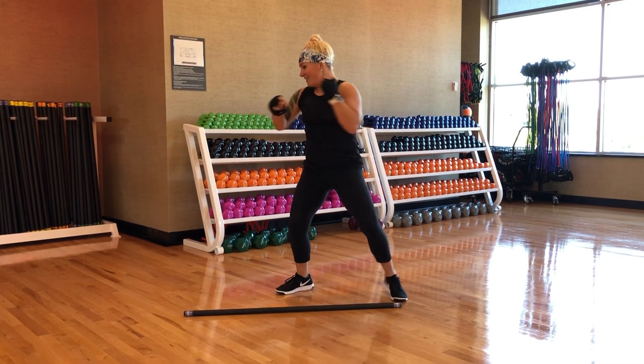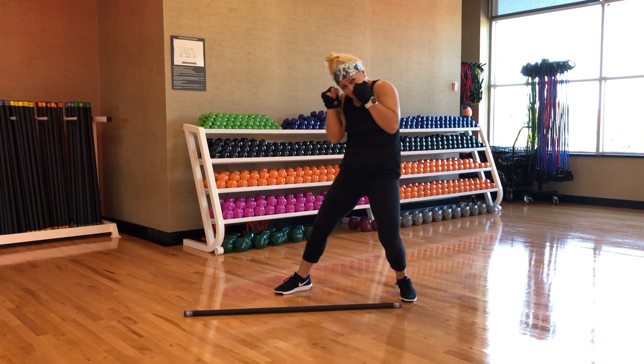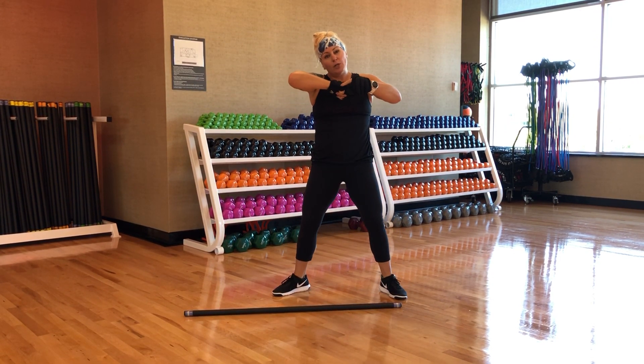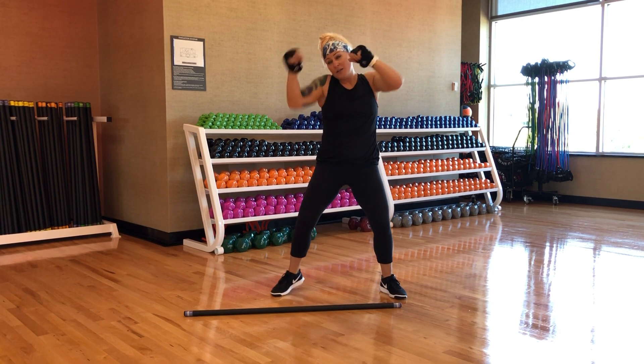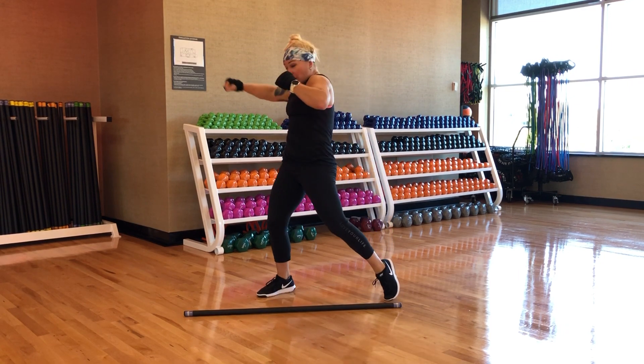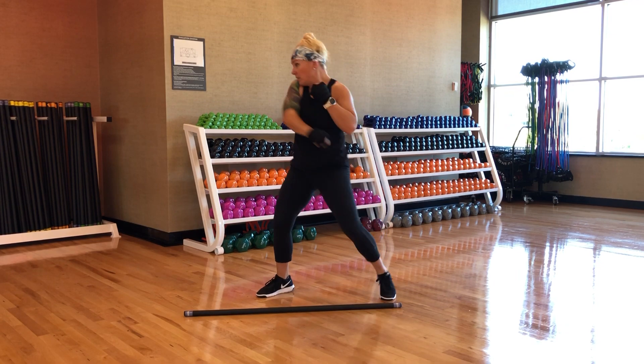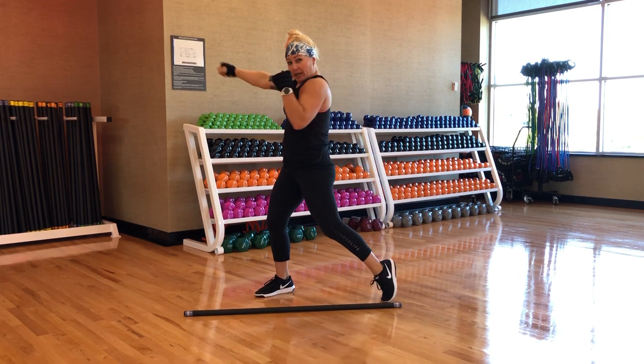That's just the first part. Second part: hammer fist, set, hammer. When you go into a hammer, you're using this part of your fist right here. Then you just add a duck — still using the core and the butt cheek to help drive that hand forward, keeping the elbow bent.